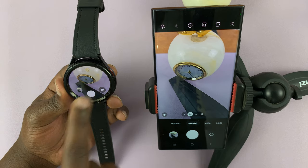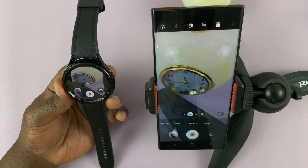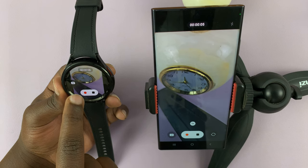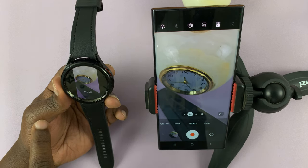And then you can also switch to video and use this to take videos with your phone via your watch. Currently it's recording. You can pause the video recording and you can stop.